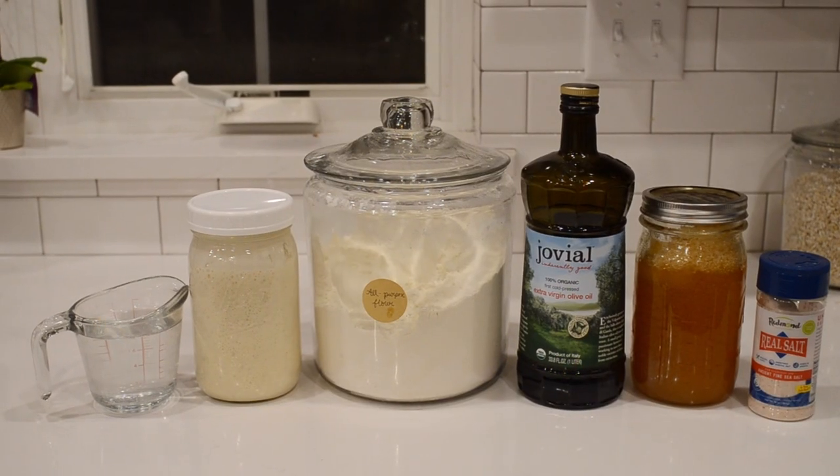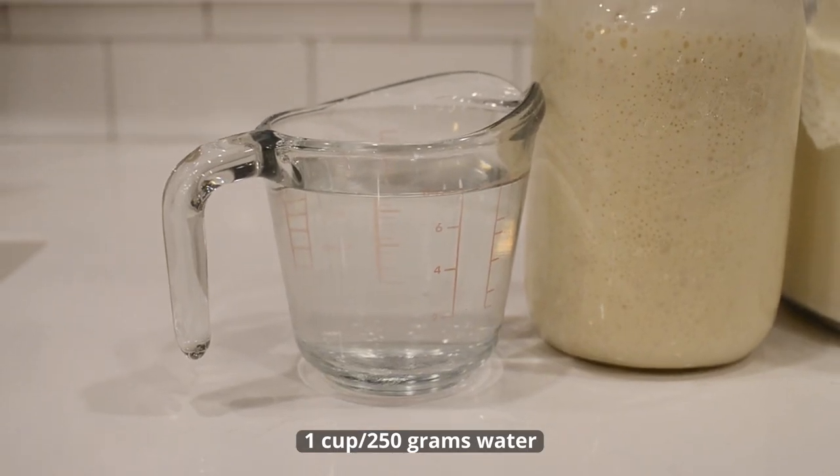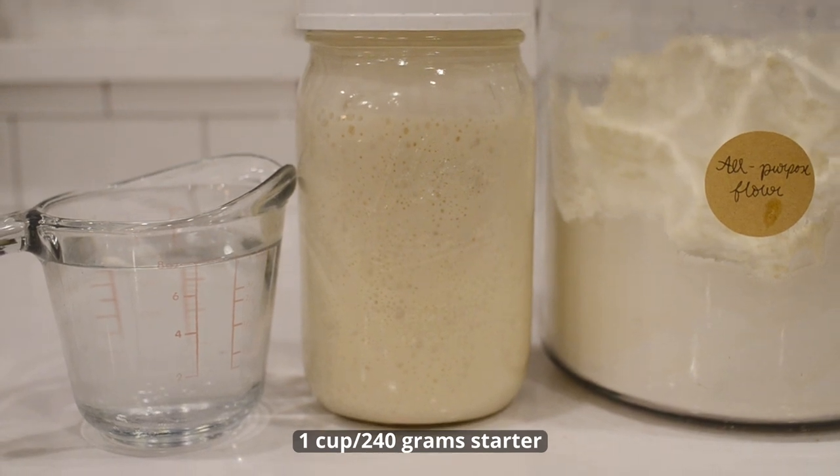Let's go over the ingredients you'll need. One cup or 250 grams of water. One cup or 240 grams of active sourdough starter. Important note: I keep my sourdough starter at 100% hydration, which means I feed equal weights — not volumes — of flour and water.